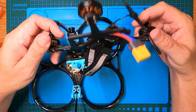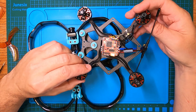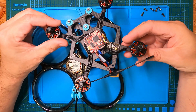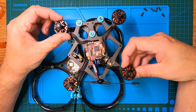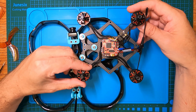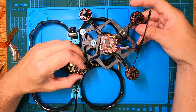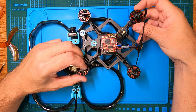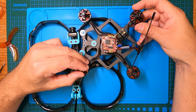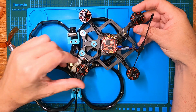Since then I've flown it on both 6S and 4S, giving it some really good bursts of power with no issues. I'll show you in the footage how this thing fell out of the sky — on two occasions over the exact same trees I had failsafes, not from far away at all — and I'll show you the towers which I'm pretty sure are responsible.